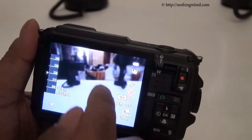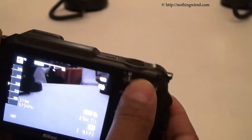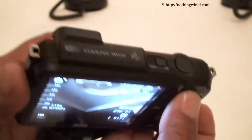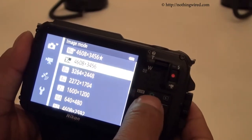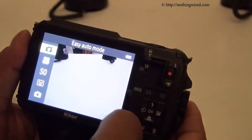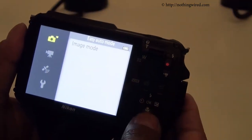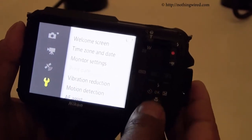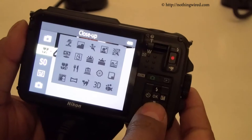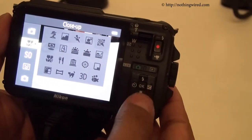Let me quickly show you the interface. Note that this is not an LCD — it's actually an OLED display. You can see the zoom in action, and note that the lens does not move. In the menu in easy auto mode, you'll have your image sizes, video options, GPS options, and the usual set of menus. You can also select other modes like close-up (macro), soft, and other scene modes.